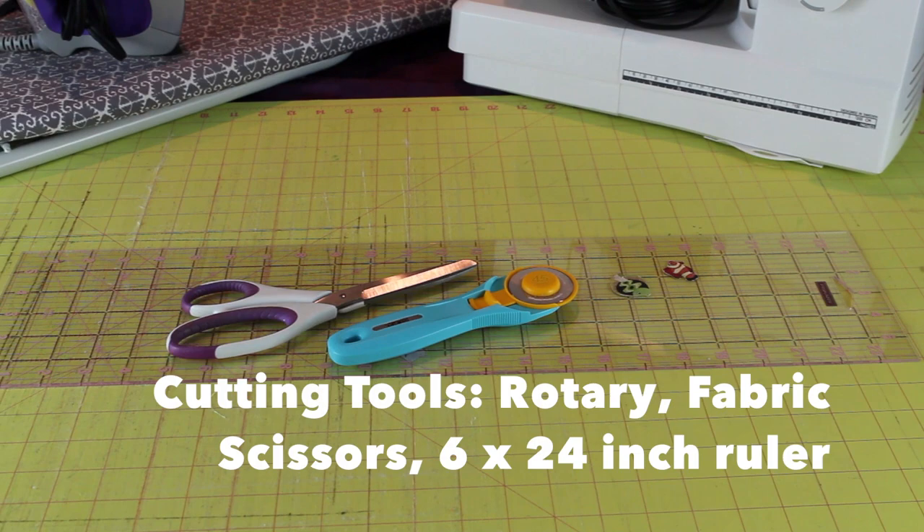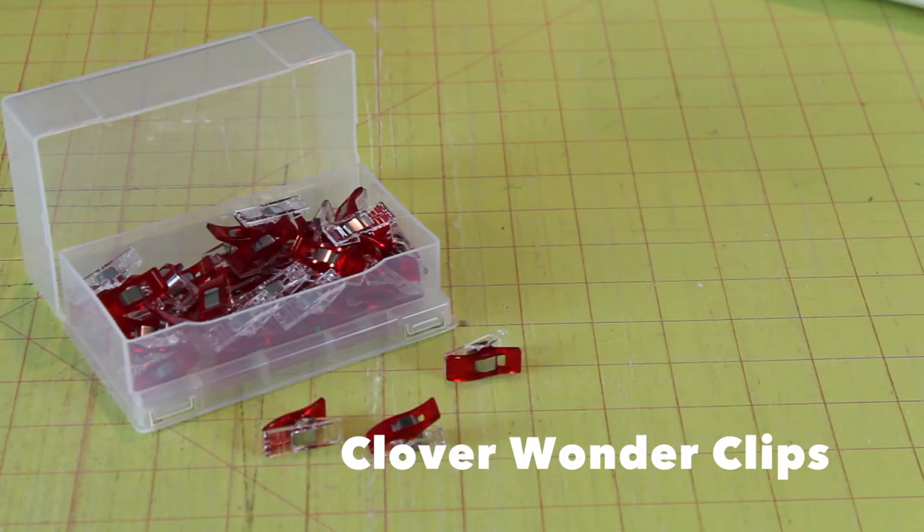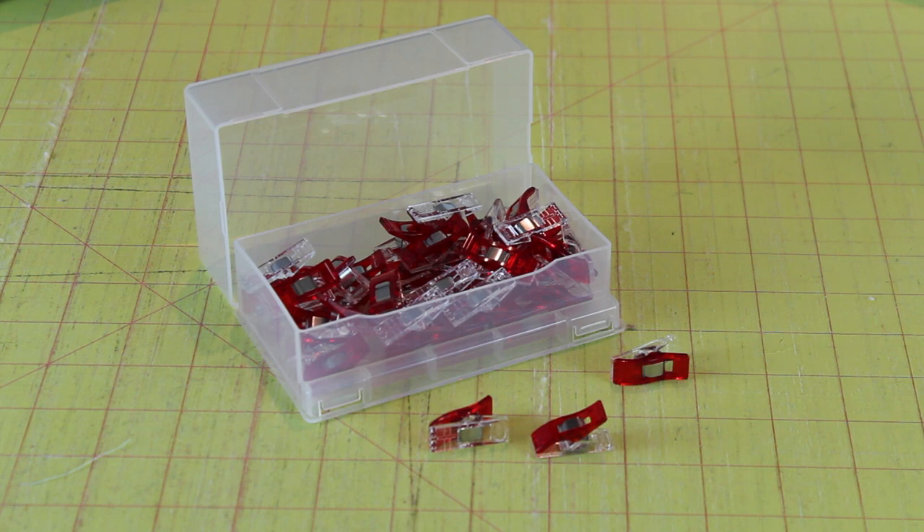Also, some pins and a pin cushion. I like the Clover glass head pins, or you can use the Clover wonder clips. They're a great thing to have from the beginning, but you don't need them — the pins are really more essential.